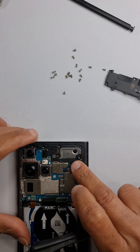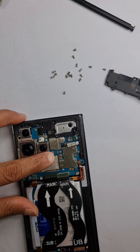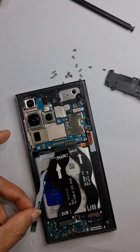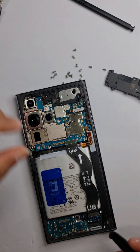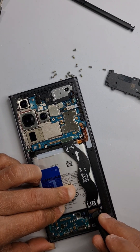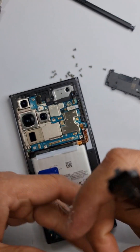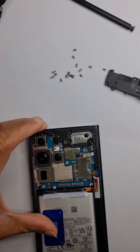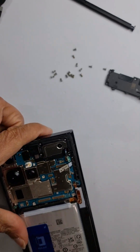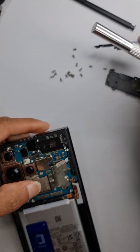The battery is disconnected. Start by disconnecting all the flexes. This flex is slightly bent — this is the S pen flex, this is the charging port flex, this is a coaxial cable, and this is the flex which goes from the main board to the LCD. The screen has been disconnected. You'll see a small arrow mark showing where to pry it off from.